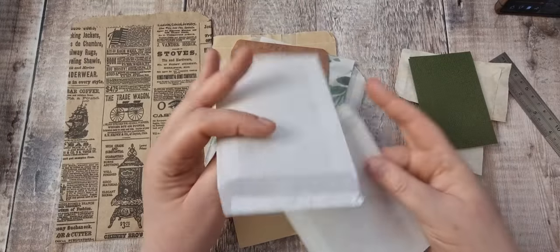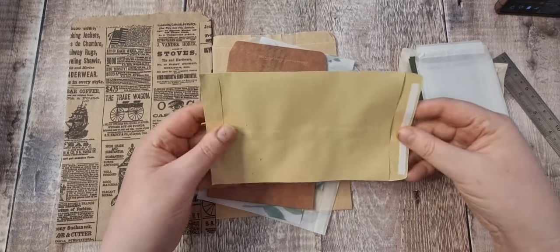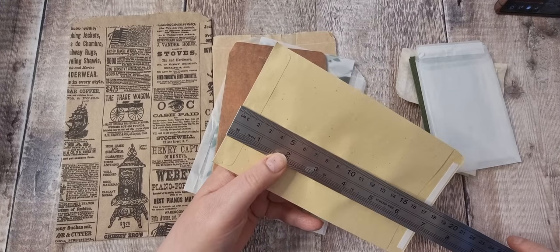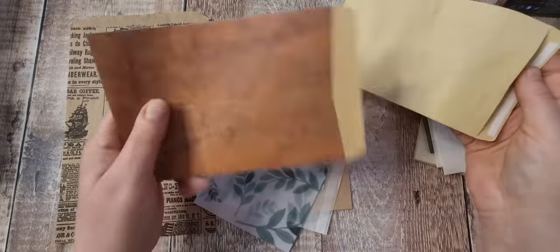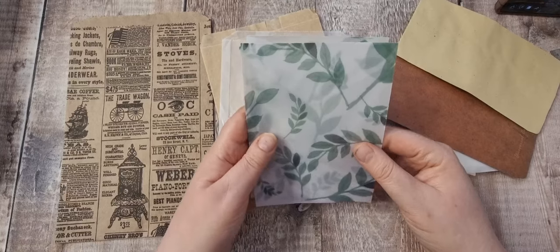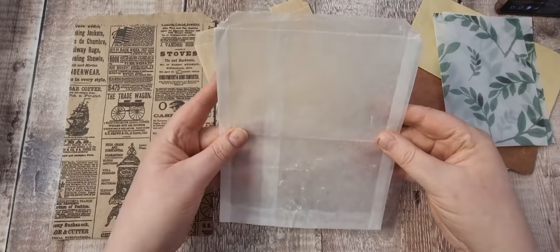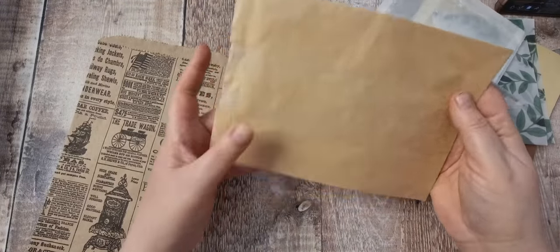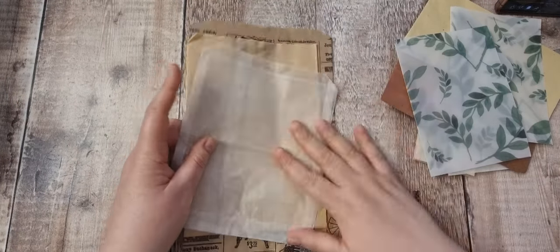I've got two bigger ones which I thought I'd have as a flip-up one. These are lightweight envelopes, a little bit bigger - about six and a half inches, ideal to fold over. I also have these in the shop, and I thought these would be very nice to make a bigger one. I've got a glassine bag and a sandwich bag.